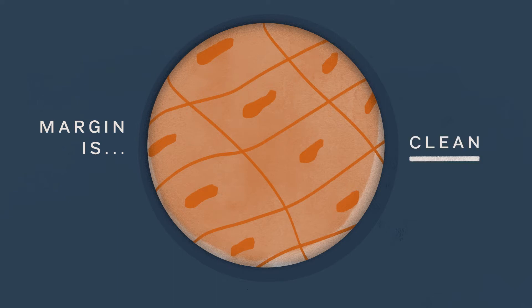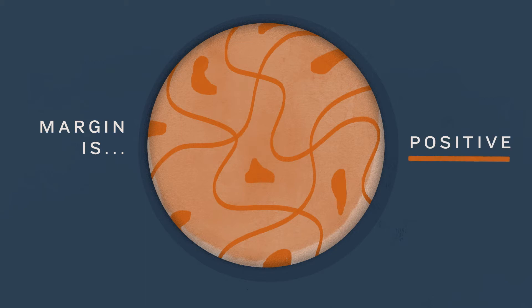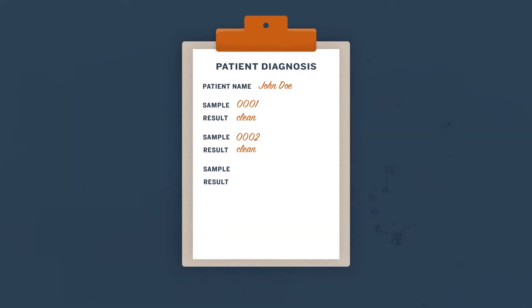They call back the surgical room and tell the surgeon the margin is clean, meaning there's no tumor at the margin — so they removed all the tumor. Or they will say the margin is positive: there's still cancer, and now they have to take more tissue.